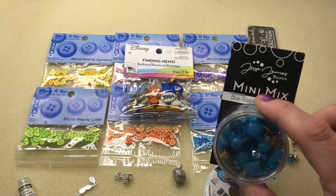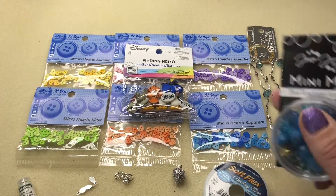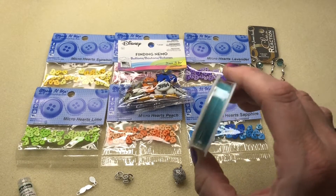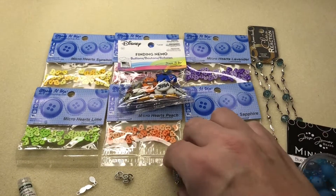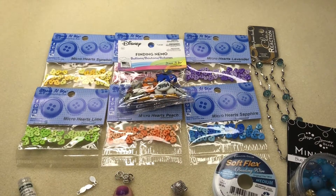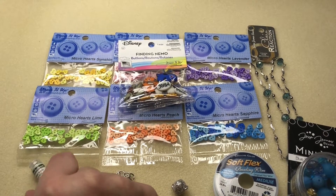I'm going to be using a mini mix — Blue's Raspberry Ice Pop is the name of this one. I'm going to be using some Soft Flex in turquoise, medium weight. A magnetic clasp, some jump rings, some glue-on bales, and of course some crimp tubes.